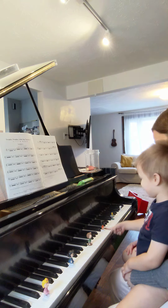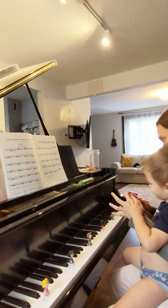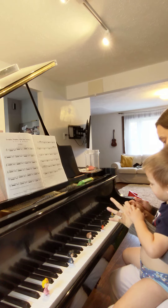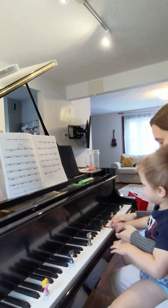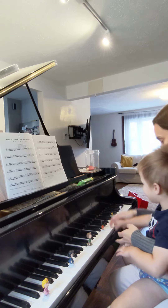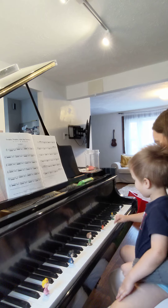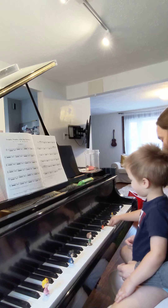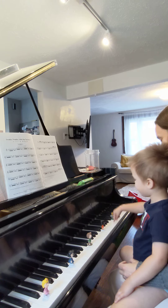Charlie Brown and Snoopy. With this finger you get to use this one too. With that finger. And that one. Charlie Brown and Snoopy. Yes! Charlie Brown and Snoopy.